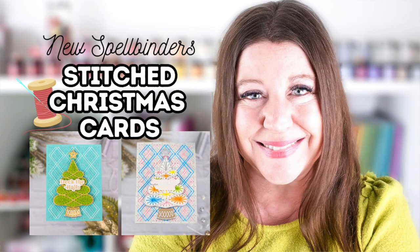If you love the look of stitching on cards but want to keep it a little simpler for Christmas cards, this video is for you. Hi everyone, I'm Rebecca Keppel. In today's video, I'll be sharing two dies from Spellbinder's latest Stitched for Christmas collection.